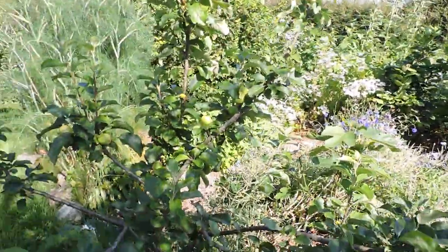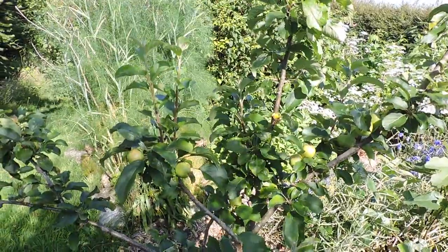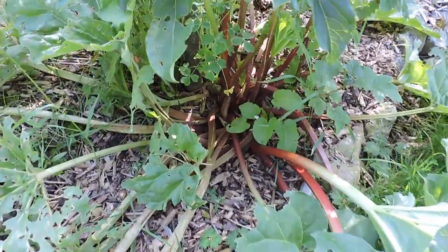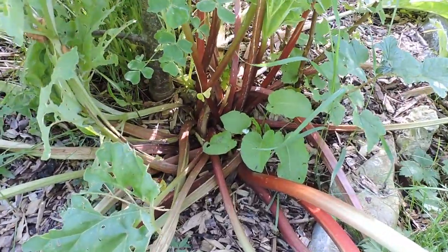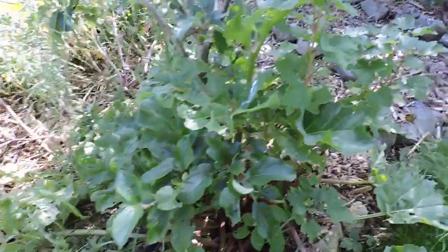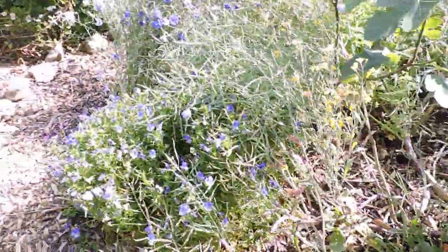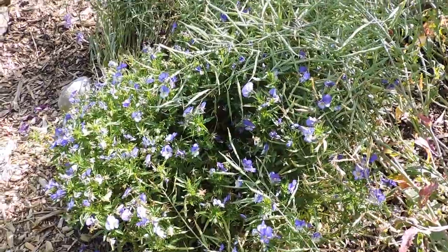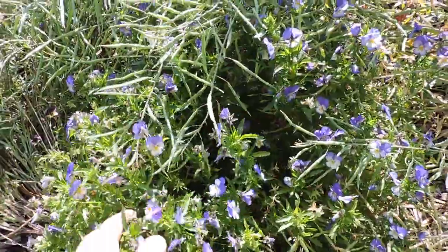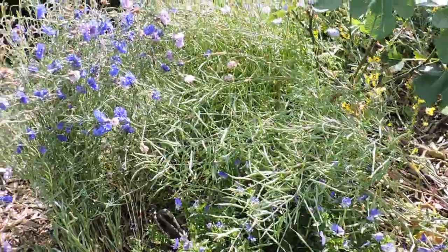Under fruit trees we like to plant rhubarb - it's great for ground cover and very productive in the shade. And also blackcurrant and redcurrant. Here's an edible geranium - it's actually annual, and it did survive the mild winter, mostly because there was a lot of soil activity under the mulch and it's also well insulated.